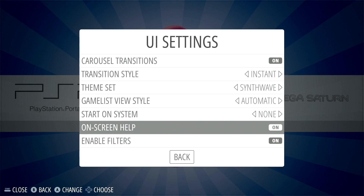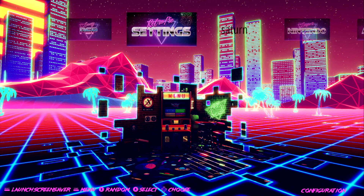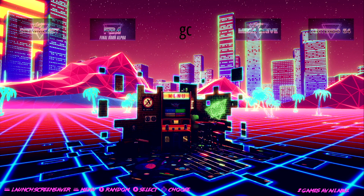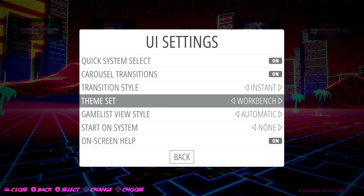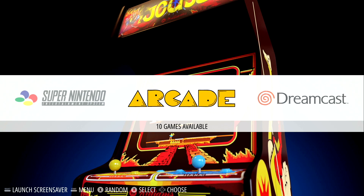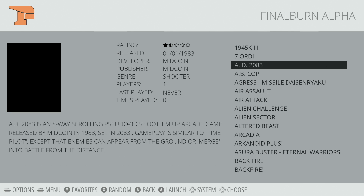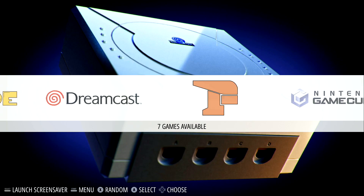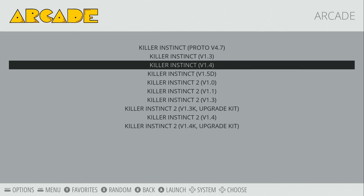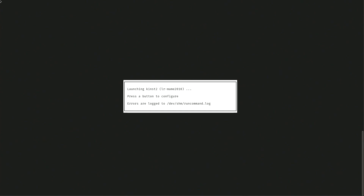Unfortunately there aren't a lot of themes that support GameCube, PS2, and some of the other emulators available on x86 that aren't on the Raspberry Pi. Also, the built-in scraper for RetroPie isn't working correctly, so I wasn't able to scrape everything. The first thing we're going to test is the MAME version of Killer Instinct 2 running in LR MAME 2010.